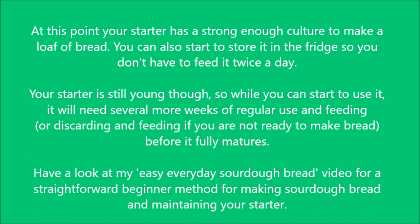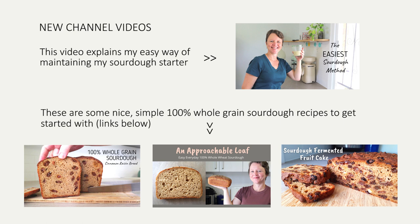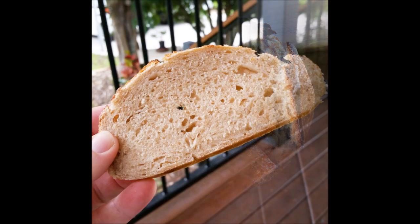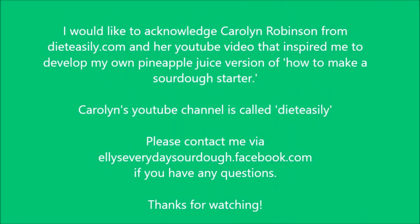At this point your starter has a strong enough culture to start making a loaf of bread. You can also start to store it in the fridge so you don't have to feed it twice a day. This is a little loaf that I made using this starter at about day 11 — it works, it will raise a dough and you can make bread. It doesn't have the best texture — the older and more mature the starter gets, the better bread it will make. Thank you so much for watching and thanks also for your patience in waiting — I know a lot of you waited a long time for this video. Thanks so much.